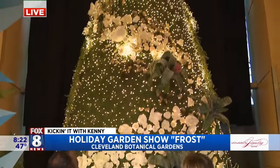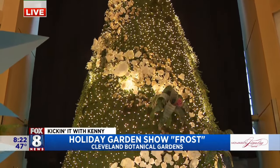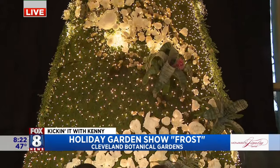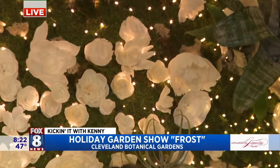Now as you can see, the living Christmas tree — you guys handmade all of these flowers that are on the living Christmas tree. Yes, I had a big team of volunteers that I'm so grateful to that helped make all of these paper flowers.